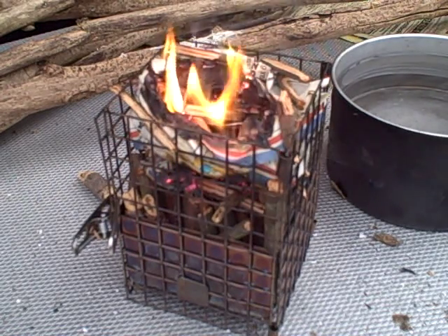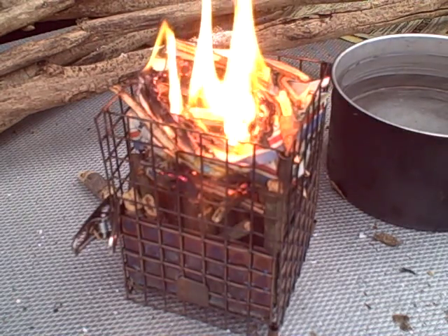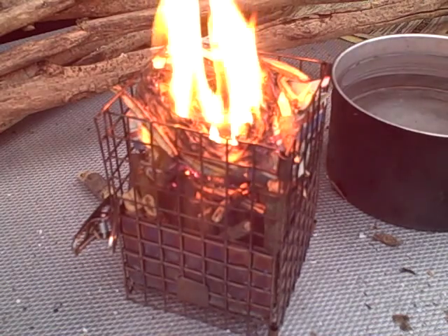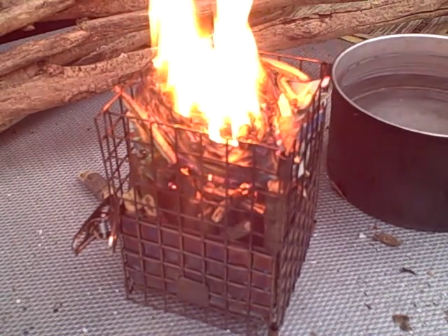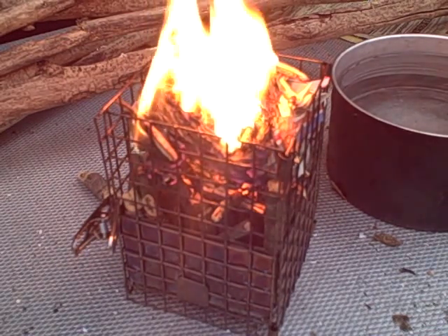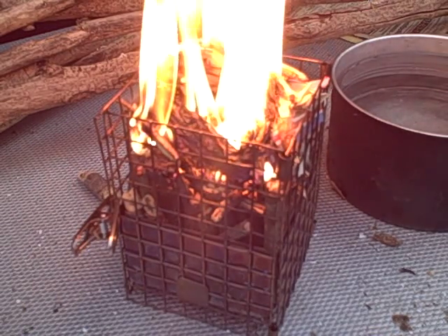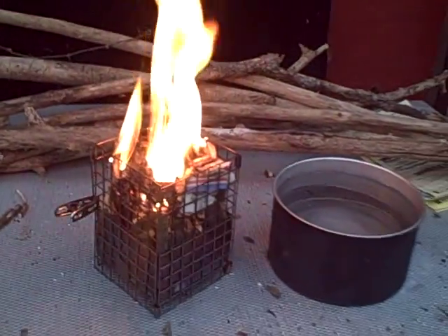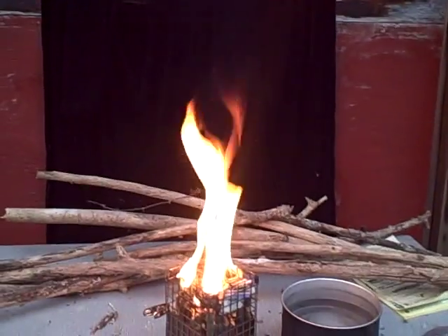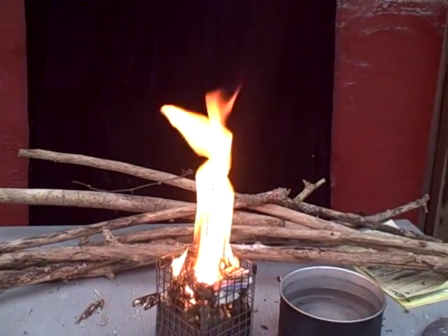I won't go through the whole length of time this is going to burn to get those four cups to boil. I don't think you guys want to watch the fire for that long — it'll probably go about 10 minutes. That's a lot of fuel in there: pine, Midwest pine, white pine. And if you can see, there's not that much smoke coming off, so we'll watch it as it progresses.